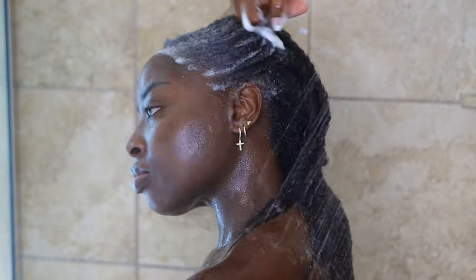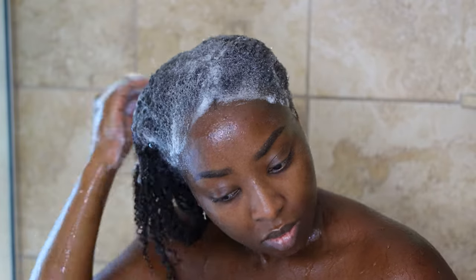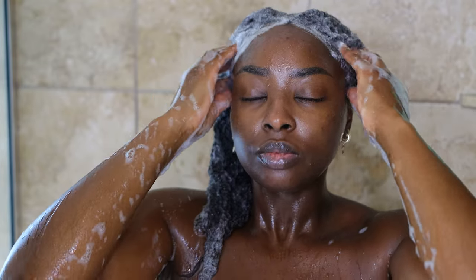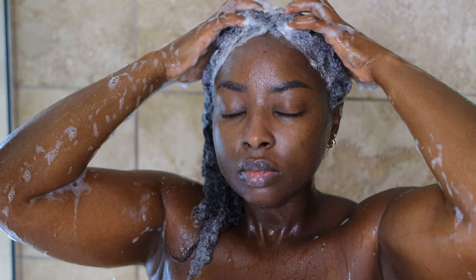I use a lot of shampoo, especially because when I lay down my hair to do buns I use a lot of product. Here I'm using the bond repair shampoo, working and getting into my scalp. I love when my hair is wicked sudsy when I'm shampooing — I just know that it's working. I love a good scalp scrub.